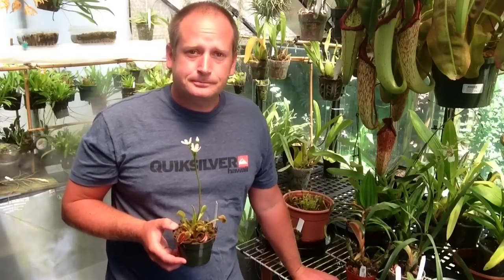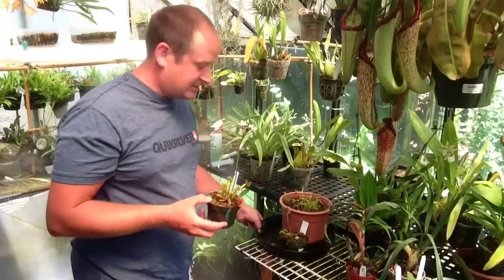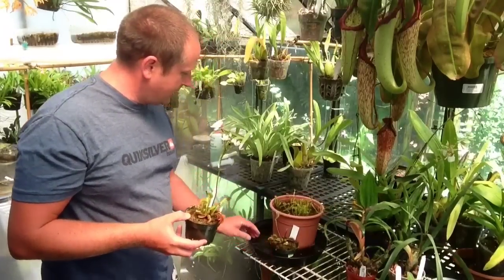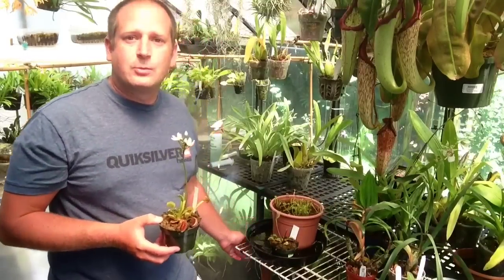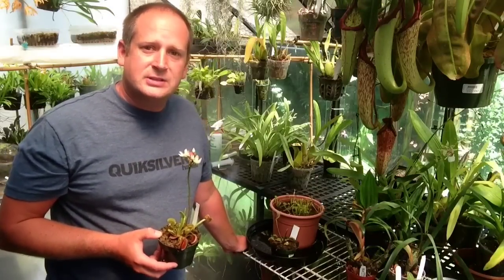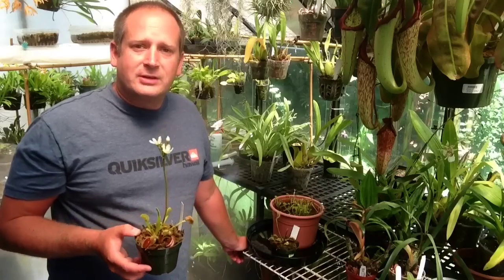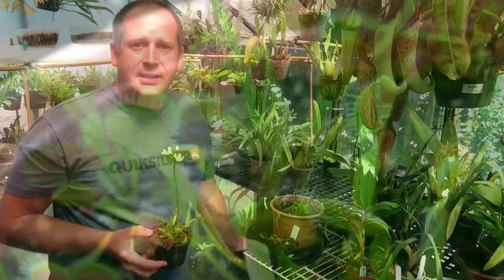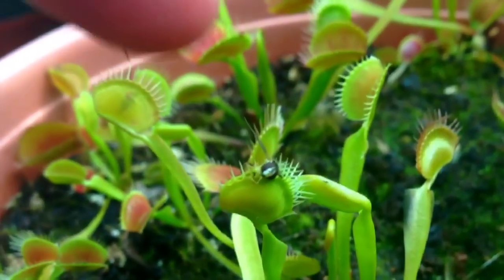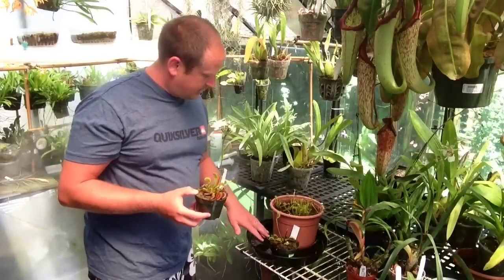I've got some Venus flytraps set out on this table here. Another thing about them is they want no nutrients in their soil. We use a peat and perlite mix here in the greenhouse — it works very well. So you never want to fertilize the Venus flytraps, and you want them to naturally catch their own bugs, or feed them a fly or two every once in a while. Do not feed the Venus flytraps hamburger or anything like that.